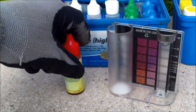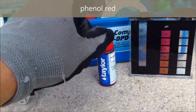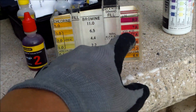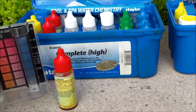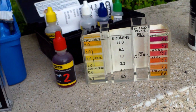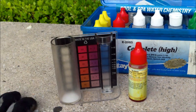As far as pH, all three kits use the same red solution. The K2005, K2006, and the 5-way test kit all use that indicator, and all three are very accurate with pH. The K2005 and K2006 also do an acid demand test, and the 5-in-1 test kit does an acid demand test as well. What the 5-in-1 doesn't do is a base demand — the K2006 and K2005 also do a base demand for you.